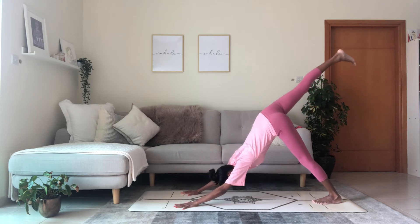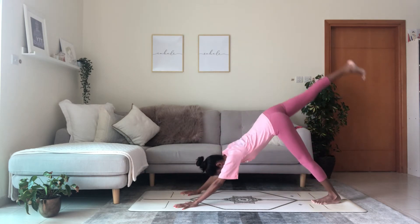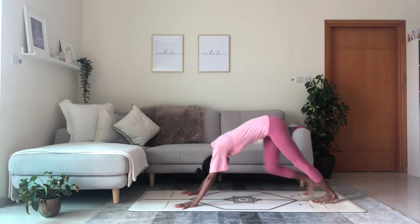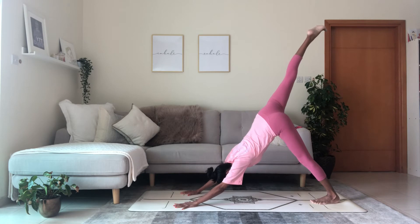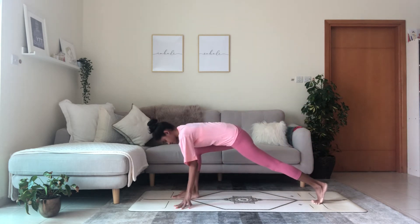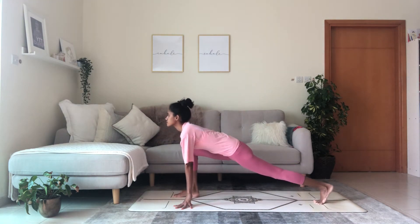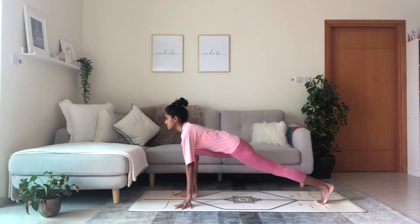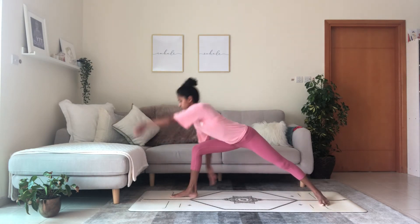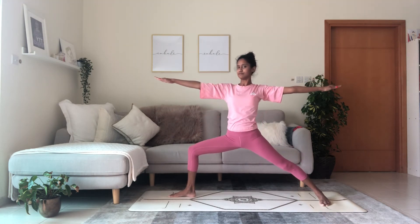Wave the body forward into plank position, breathe in, exhale to the floor, inhale cobra pose, raise the chest, exhale reach back downward facing dog. Reach the right leg up — inhale, exhale, knee to nose, inhale kick back, exhale knee to nose, inhale reach and extend. Exhale, knee to nose, step the foot in between the hands, lower through the hips and reach forward with the chest. Flatten the back heel, ensure heel-to-heel alignment, windmill the arms to come up into warrior two, bend in the front knee.